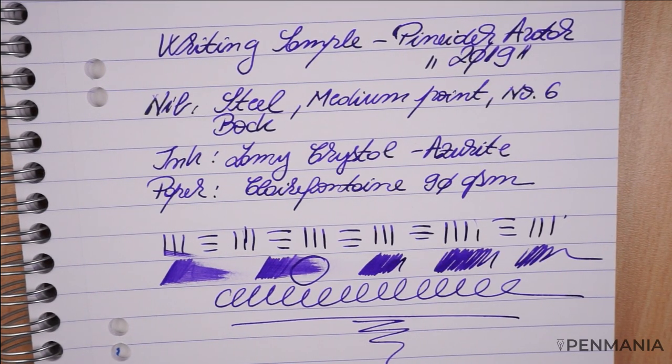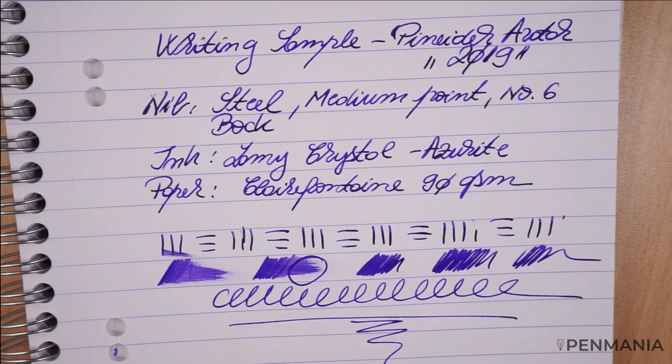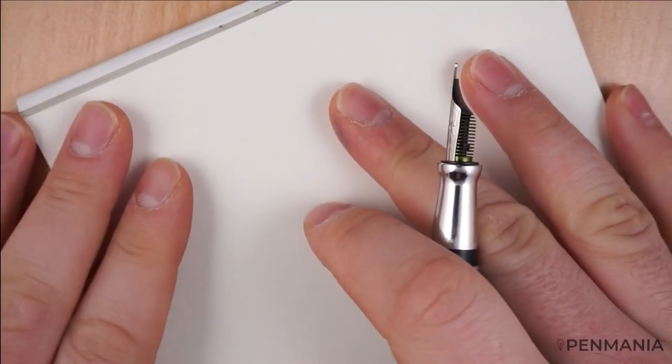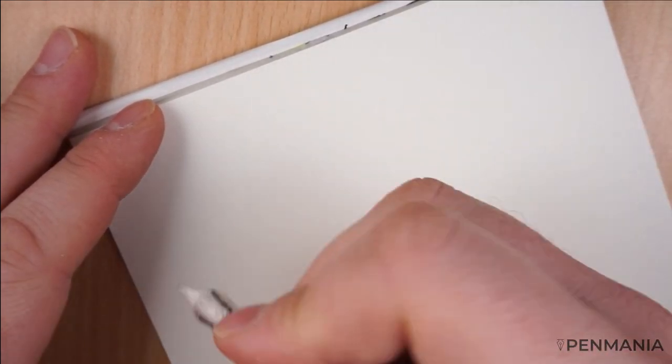It's not a thick medium line, which is interesting. I think it's the thinner side of the medium, if something like that exists. So for me, it's perfect in terms of line weight — this is what I prefer. Personally, I wouldn't go for a fine nib, but that's just my preference.